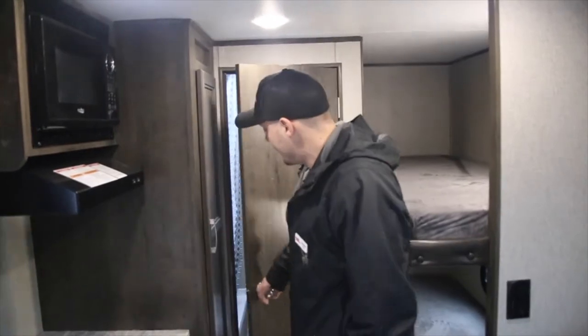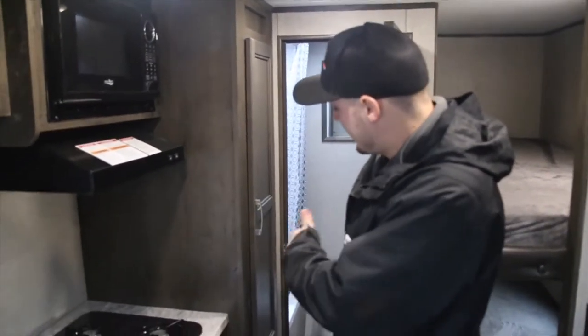Right back here you have our bathroom — standard toilet, standard shower.